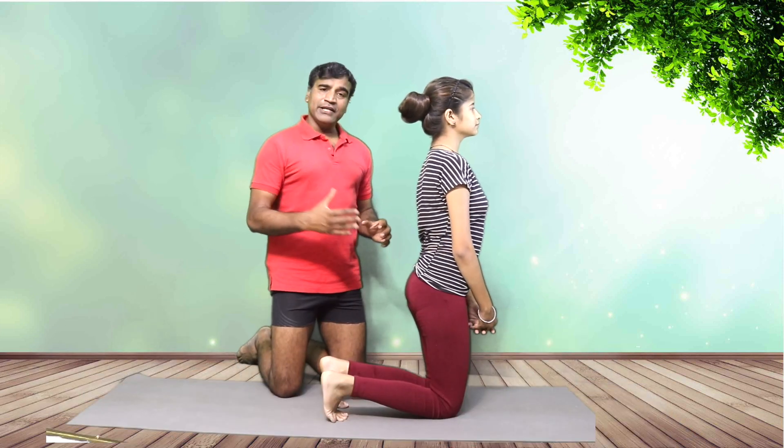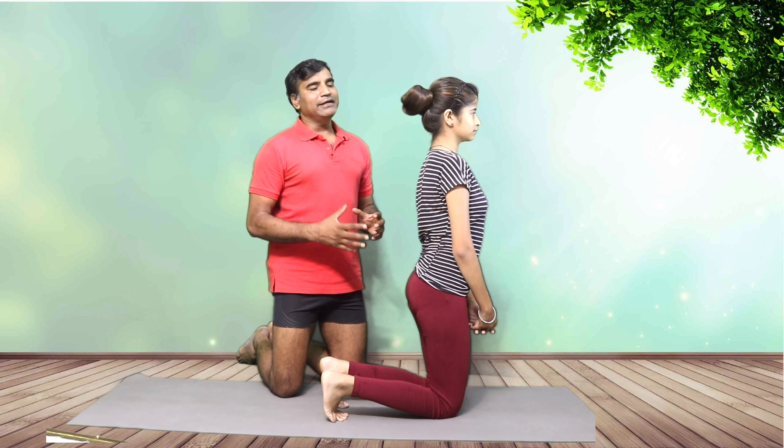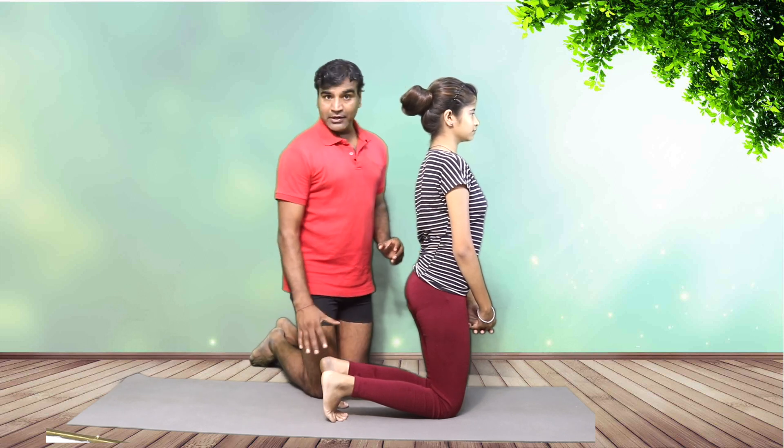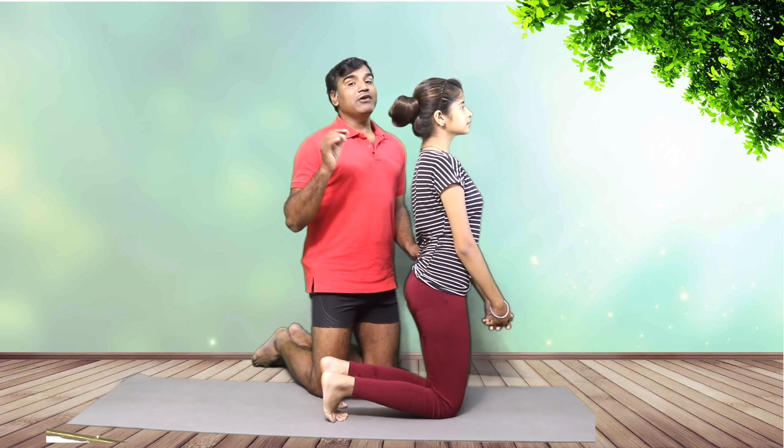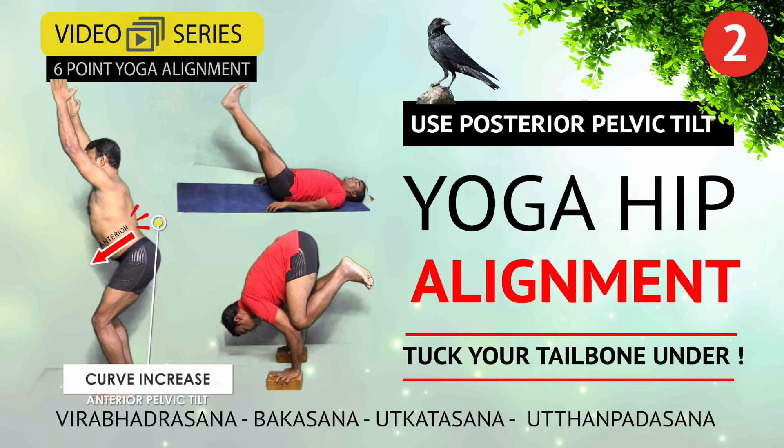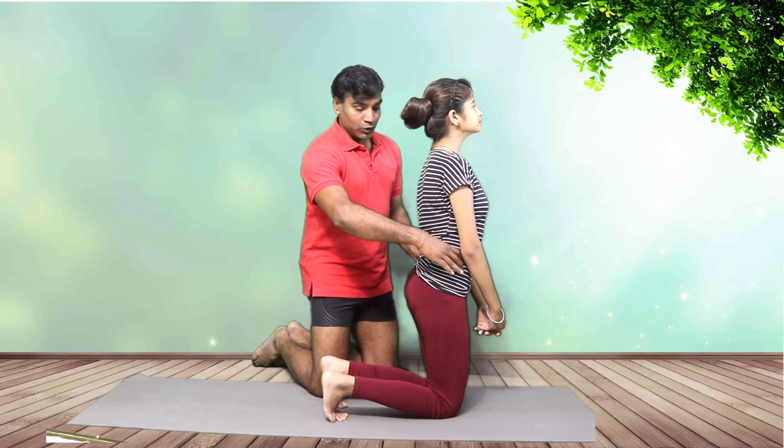Friends, we are not going into much detail with the alignment of the lower part of the body, but the important focus right now is hip alignment. If you haven't seen my hip alignment video, please go there — I have talked about the hip in a lot of detail.